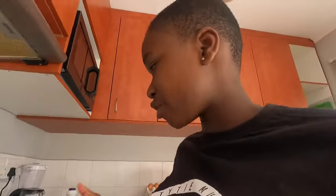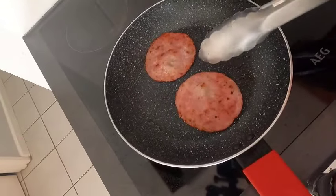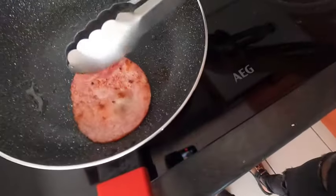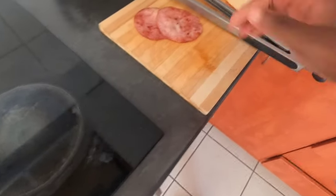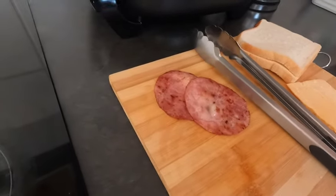So guys, my bacon is not bad. I have cheese. So I know it's going to melt in your mouth, right. Here we go. You can drain your bacon on paper towels, but for now I don't have any, so I'm just going to use what I have.